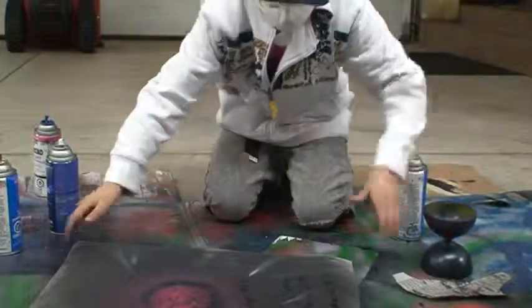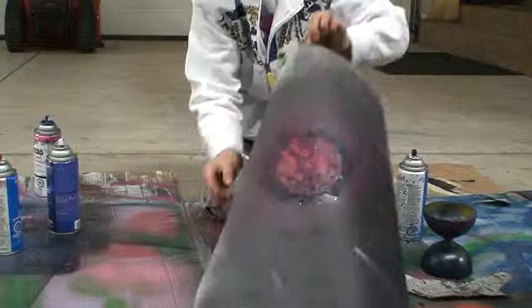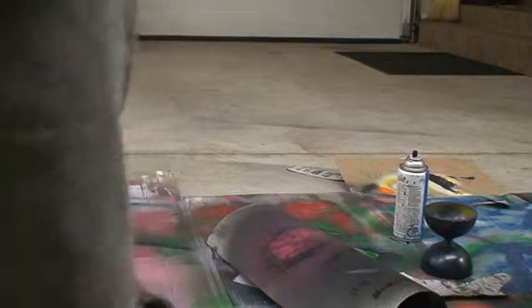Take it off and you should have a planet like so. And that is the tutorial on how to do a planet for space painting. Subscribe, comment, whatever you want — all right, peace.